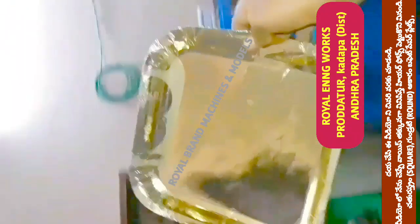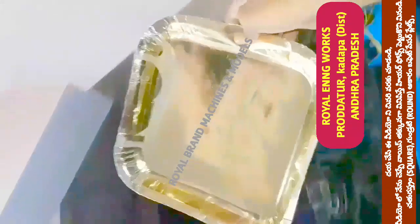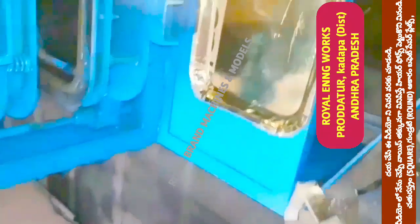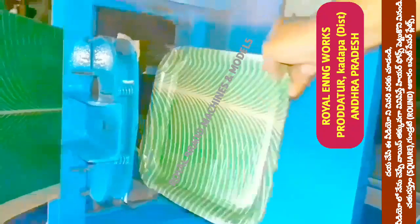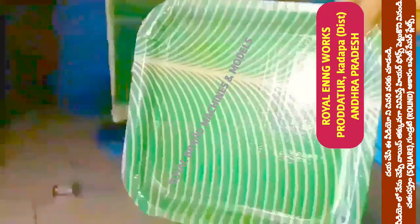We are ready to demonstrate the machine. We can do round double circle plates and buffet plates in this machine. We will be able to operate it in the handmade machine under different conditions.